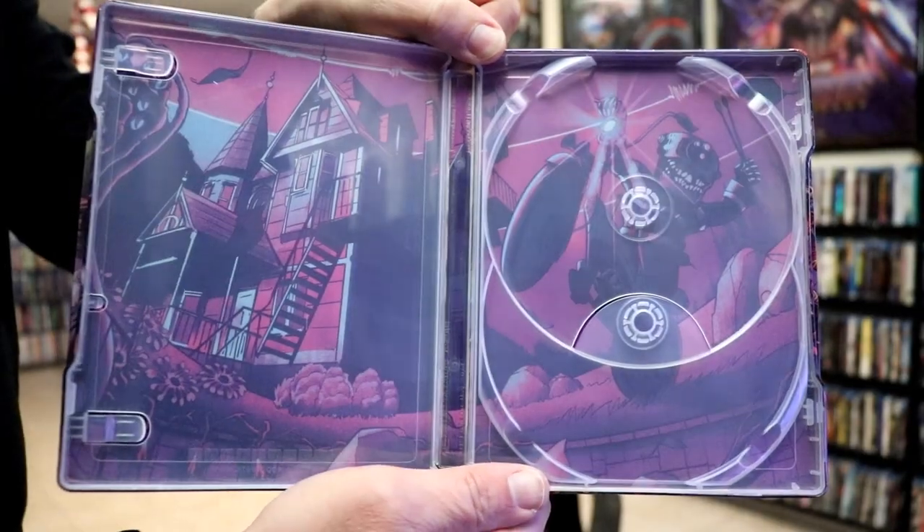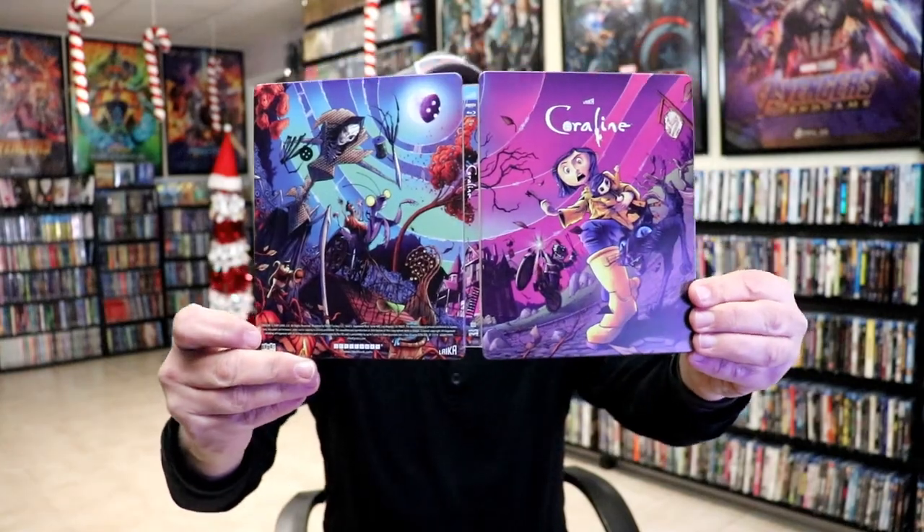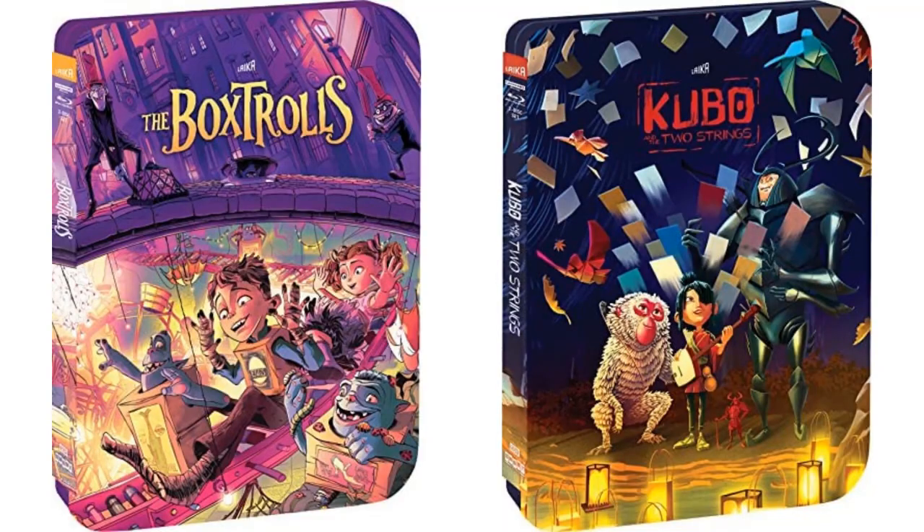So this is just a beautiful looking steelbook. I'm really happy with the way that this steelbook turned out. I really think they did a great job with this release. And definitely looking forward to the other 2 releases coming out in January for Kubo and the Two Strings and the Box Trolls. I also wanted to take time just to show you the regular 4K release with this nice looking slipcover.